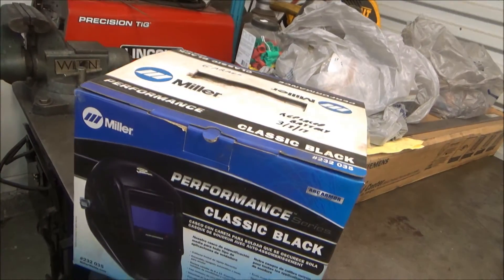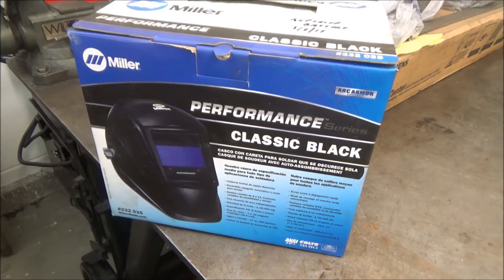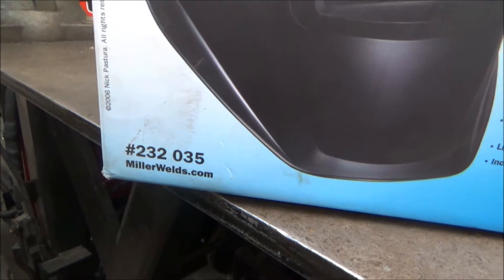I just took my backup welding helmet off the shelf — this helmet I've never used. It's been sitting on the shelf for years. The battery's bad in it so I'm going to replace it. This is the one it uses. Here's the Miller part number.